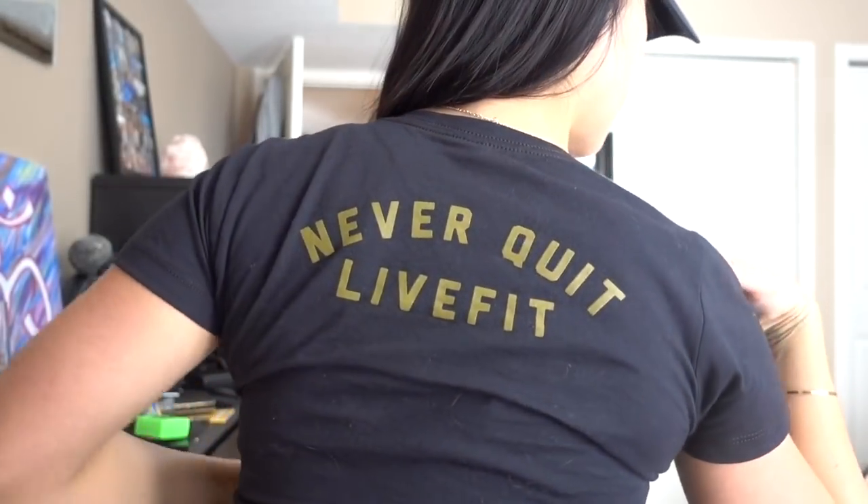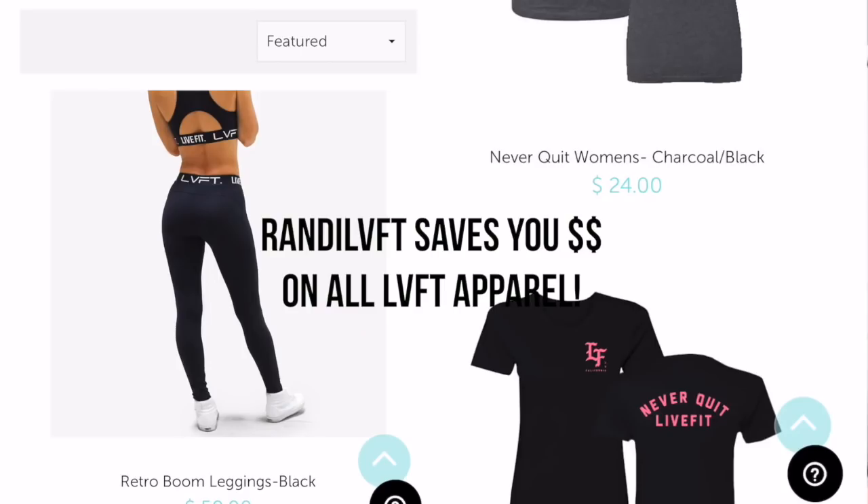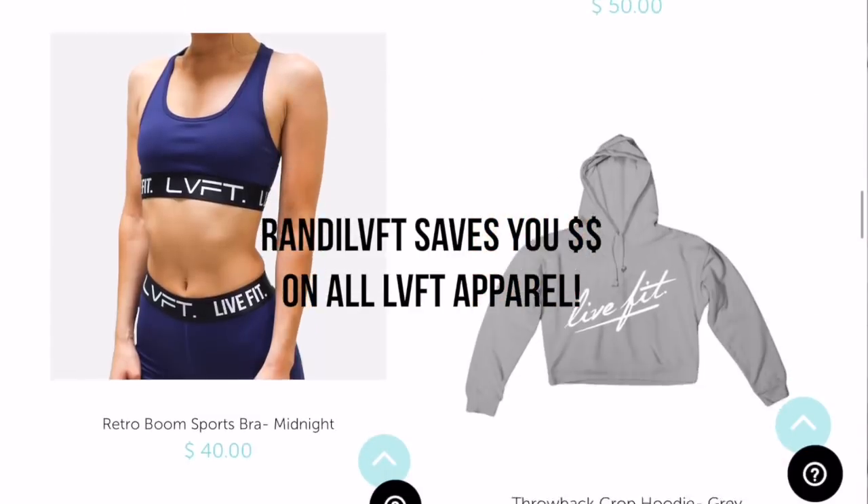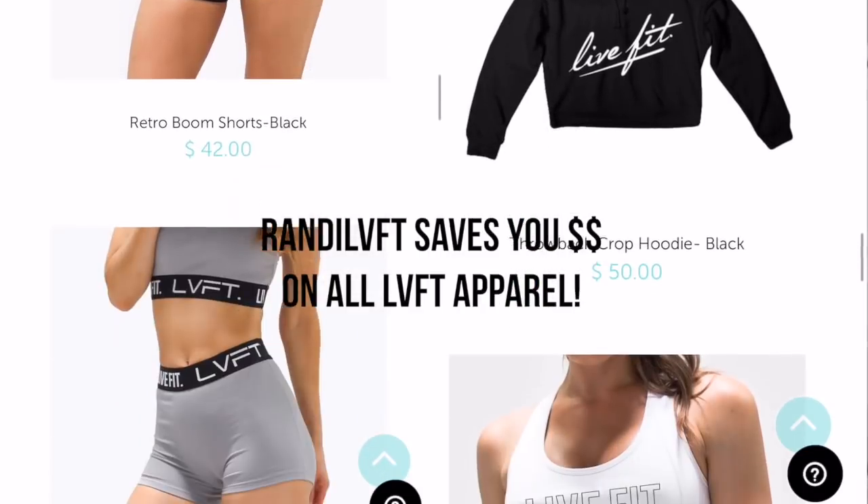This outfit is new, which is probably also why I had an awesome workout. It's the Live Fit structured cap and the Never Quit tee — it says 'never quit' on the back and comes in a bunch of different colors like black and pink. Pink is my favorite color and Live Fit is starting to come out with more pink and girly colors, which makes me happy.